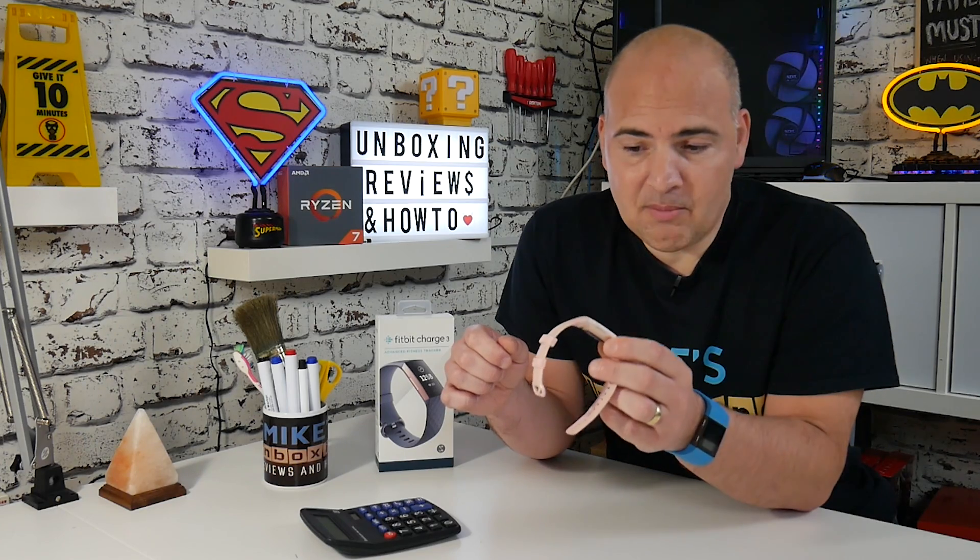I've been Mike, this is Mike's Unboxing Reviews and How To. This has been the gesture or twist-to-wake setup for the Fitbit Charge 3. Thanks for watching.